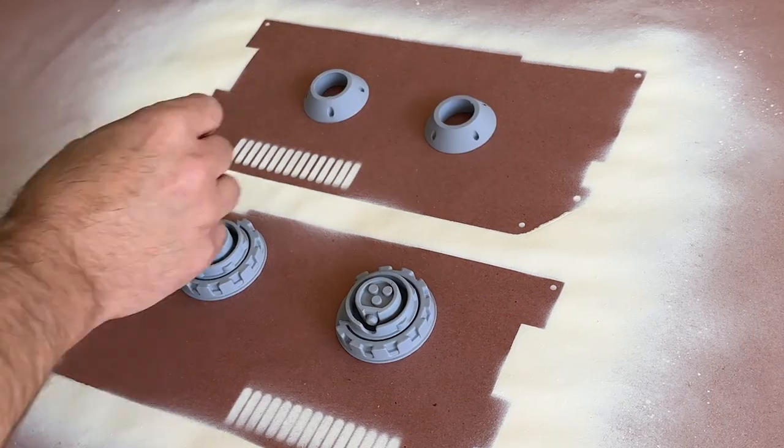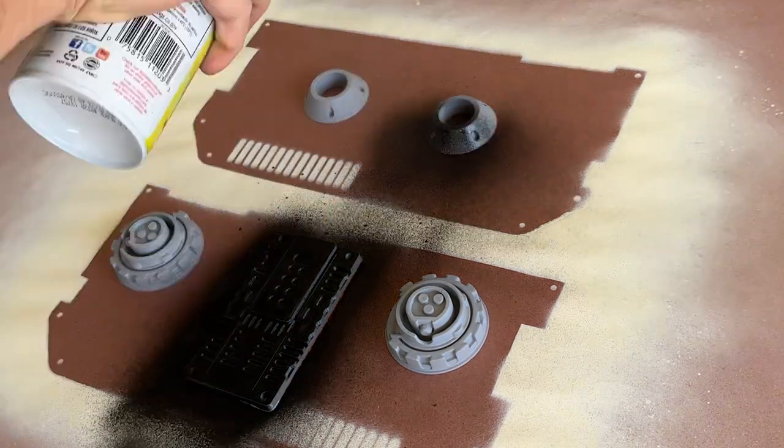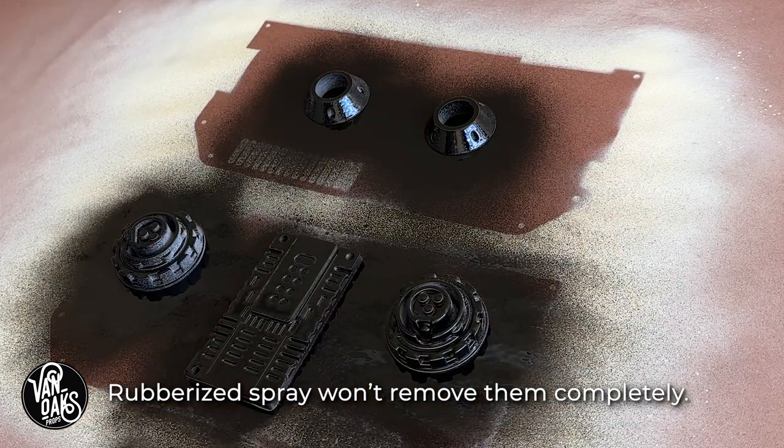Switching gears, I laid out a handful of greeblies and hit them all with a coat of rubberized spray. This helps to quickly minimize some of the layer lines and gives them a more water-resistant coating.